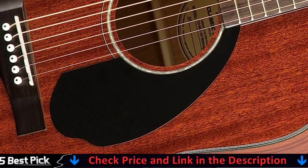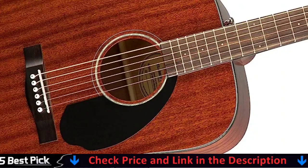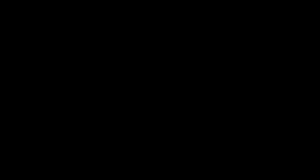The Fender CD60S, like the rest of the generation series, features two sound holes. The main one is right in the center of the strong Sitka spruce top, with the secondary one on the side of the guitar, aimed straight at your face. The player port is intended to provide you, the player, with greater tonal feedback. It's not a gimmick, and it works well in noisy venues or just when you want to hear more of yourself.